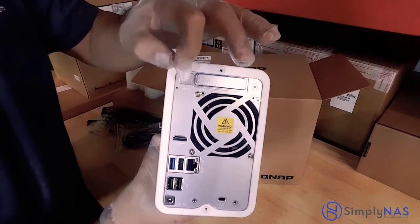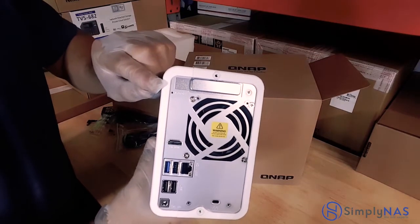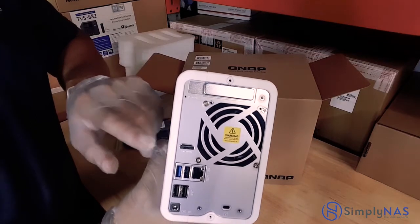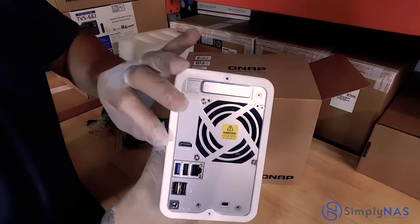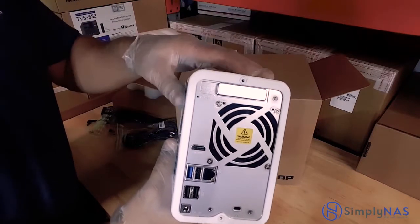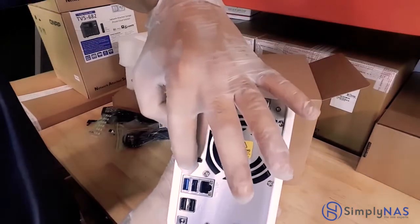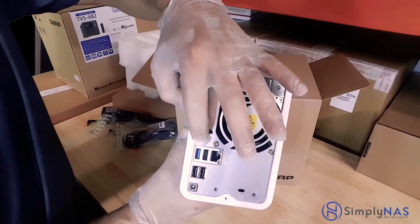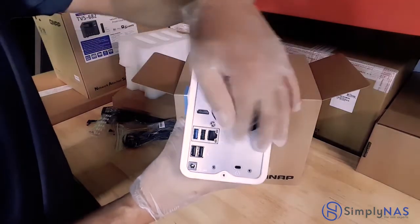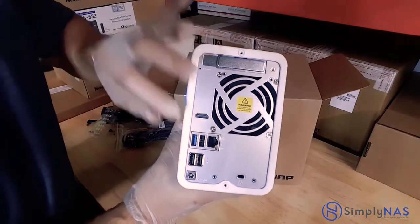Simply insert a paper clip, hold it down for about five seconds, and your username and password will be reset. Below that is our HDMI 2.0 port, which will allow you to connect to your monitor directly via HDMI, where you can control the QNAP — all its functions and its operating system displayed directly on your monitor. You can also connect a mouse and keyboard. Beneath that is another USB 3.0 as well as two USB 2.0 ports, and this is our gigabit port where our gigabit cable connects to the router.